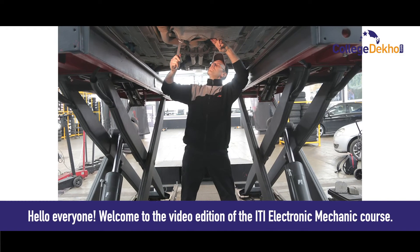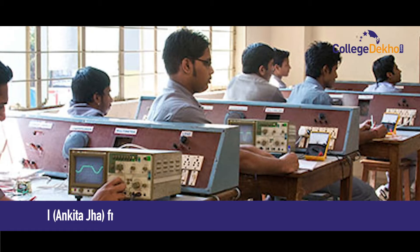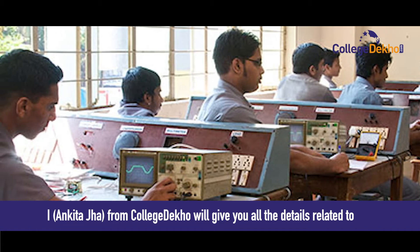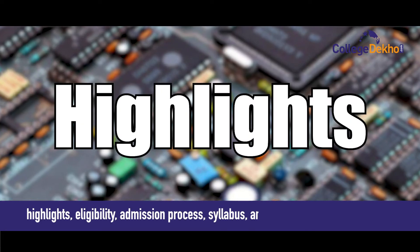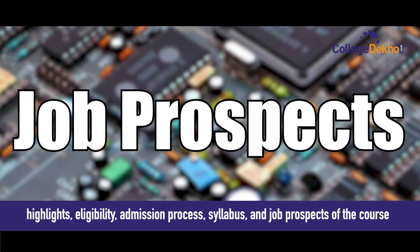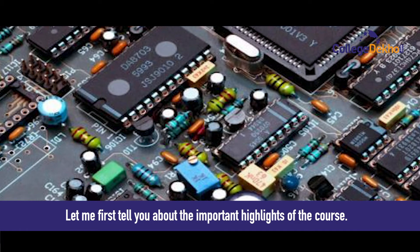Hello everyone and welcome to the video edition of ITI Electronic Mechanic Course. I, Ankita Jhao from College Deco, will give you all the details related to ITI Electronic Mechanic Course such as highlights, eligibility, admission process, syllabus, and job prospects of the course. Let me first tell you about the important highlights of the course.